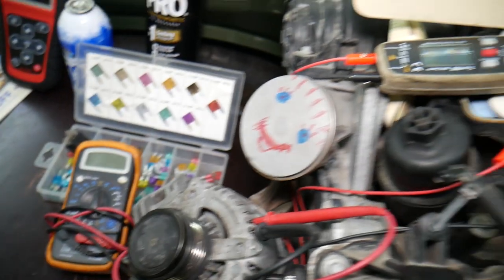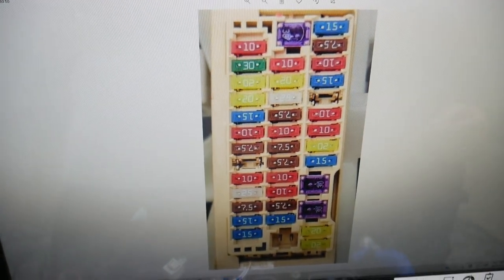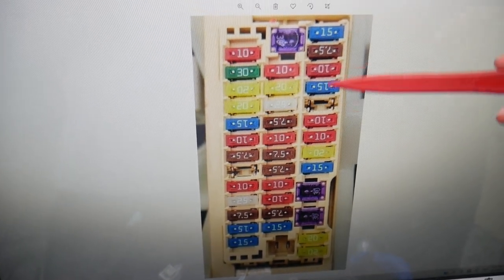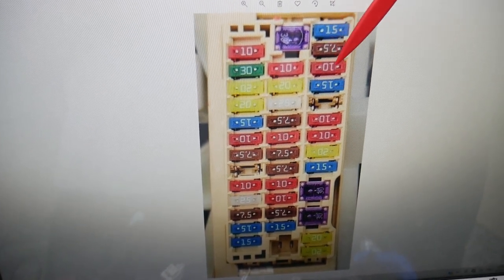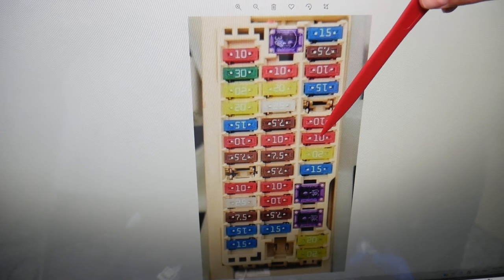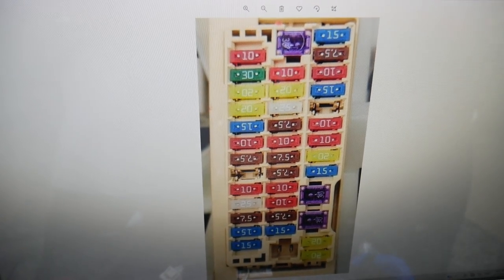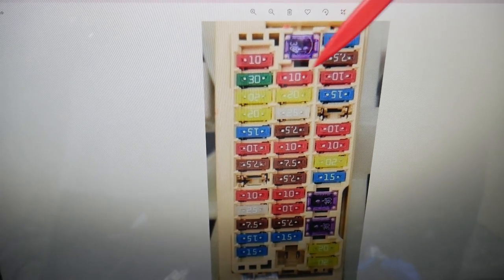So, if brake lights do not work, which fuses do we need to check? We're going to start by checking here. Starting in this row, you can see right here: fuse 1, 2, 3, 4 — this one is not used, you don't count it — 5, 6. Fuse number 6 is a very important fuse that you need to check. And then you need to check another one, which is fuse number 14, right here.